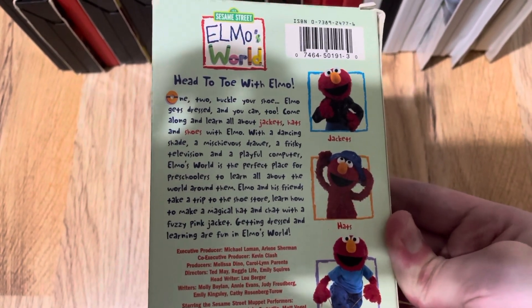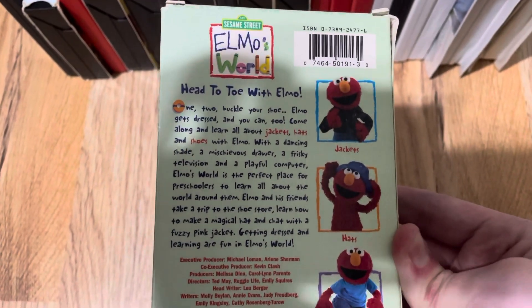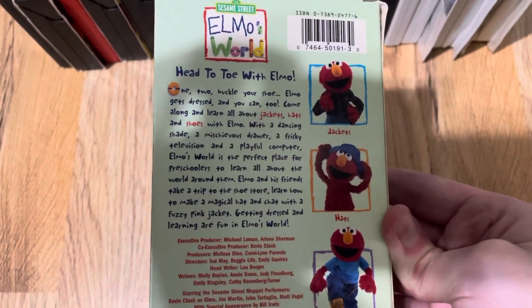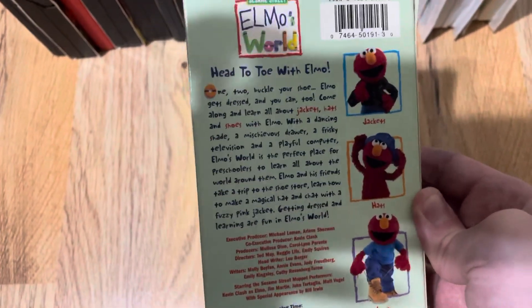With a dancing chain of mischievous drawer, a frisky television, and a playful computer, Elmo's World is the perfect place for preschoolers to learn all about the world around them. Elmo and his friends take a trip to the shoe store, learn how to make a magical hat, and chat with a fuzzy pink jacket. Getting dressed and learning are fun in Elmo's World.